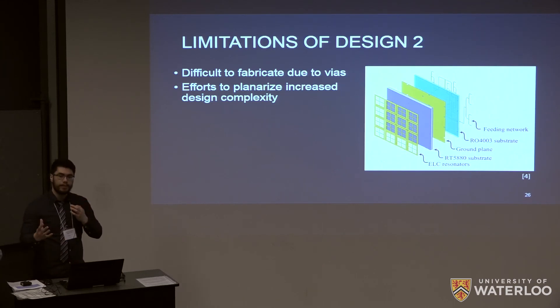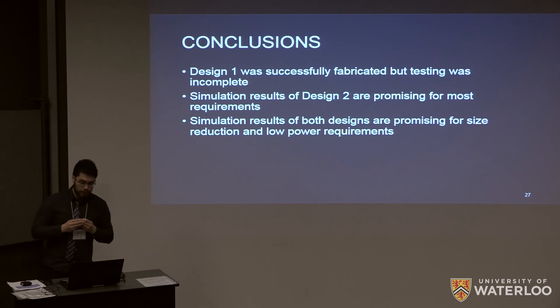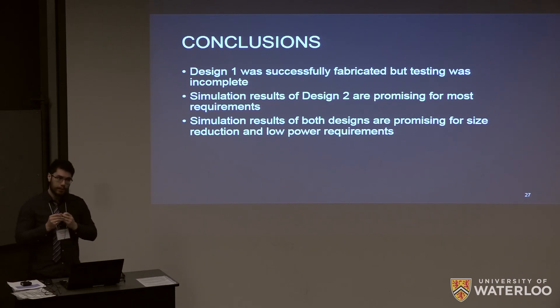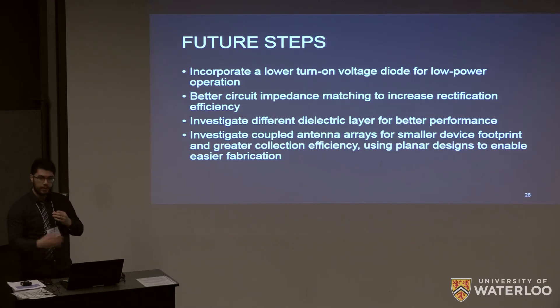To conclude: design one was successfully fabricated and simulated; testing was incomplete but we think further investigation could yield interesting results. Simulation results for design two are promising, and we meet most of our design requirements and functional specifications. Both simulations are promising for size reduction and what we're trying to do with this project.